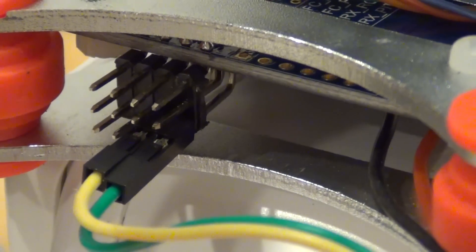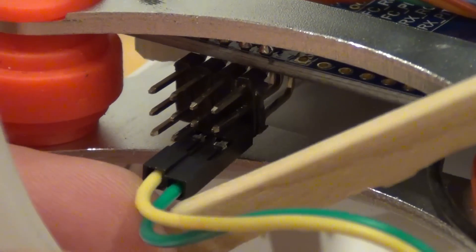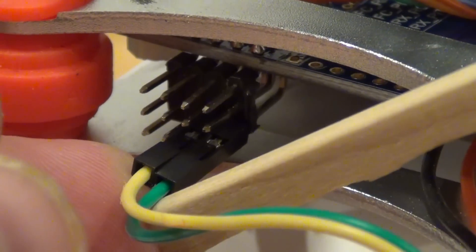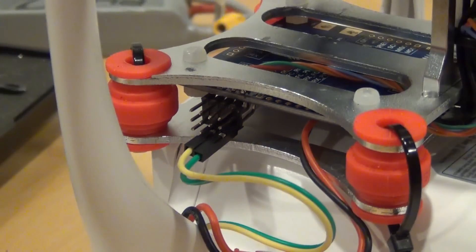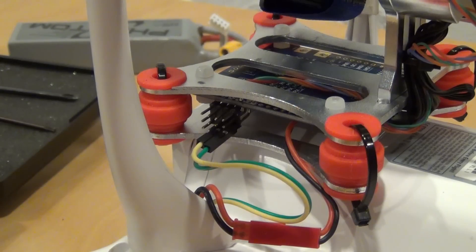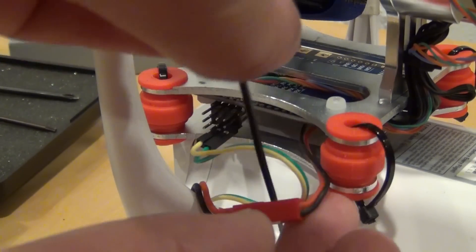If we power the gimbal from the same battery that is connected to the Naze controller, then there is no need to connect ground and power to the signal connectors. I fix the harness with one cable tie, but make sure that there is enough slack in the wire.